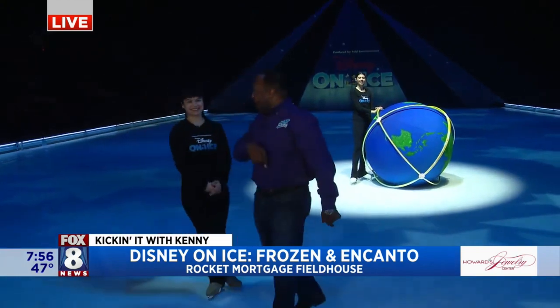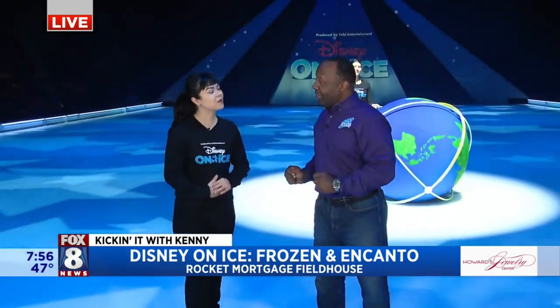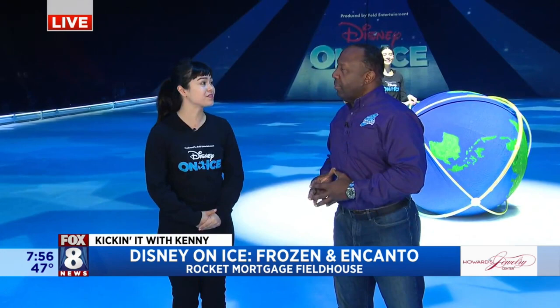That is awesome. Eight shows left, so that's great. What are your roles in the show? I'm an ensemble skater, so you can see me in most of the big production numbers — I'm the Broadway skater, all the sparkling costumes. You have to come see Disney on Ice right here at Rocket Mortgage Fieldhouse. Eight shows left, so there's plenty of time, but don't take it for granted because it'll go just like that — like having the world on your shoulders.